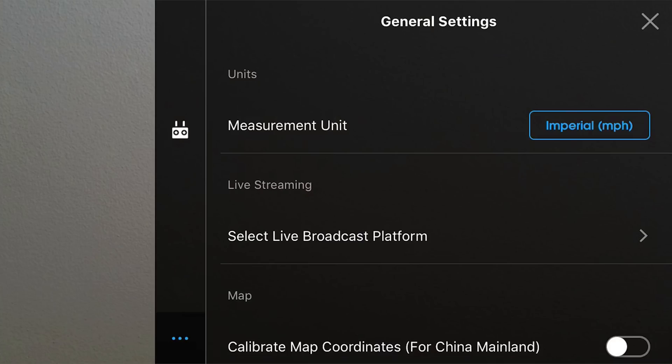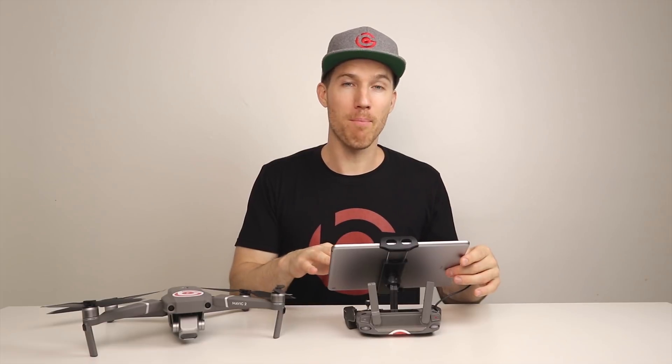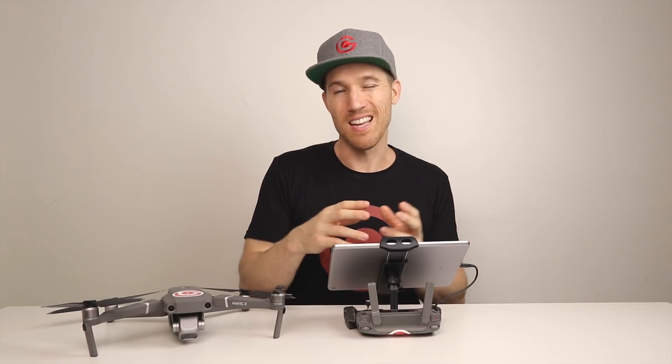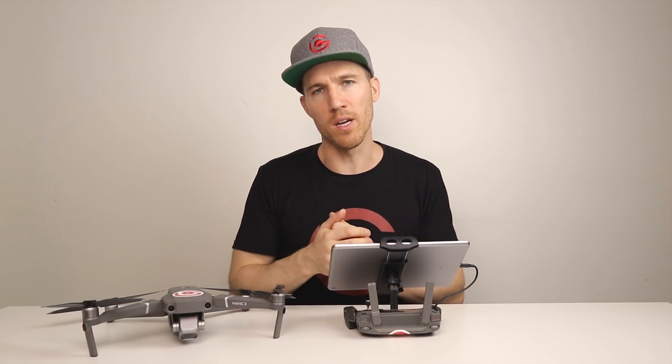Now let's talk about the DJI Go 4 app. In dual remote controller mode, the only settings available in your main settings are the general settings and the remote controller settings — all other settings will be grayed out and inaccessible. Also, when flying in dual remote controller mode, all your settings in the DJI Go 4 app go back to default. So things like your return-to-home altitude will reset, and you'll need to go back into the app when done and change all your settings back. It's annoying, but that's just the way it is.